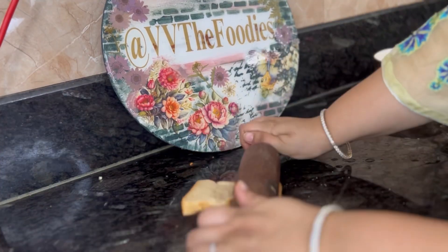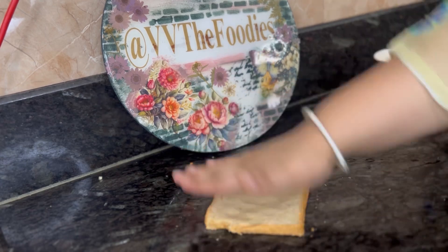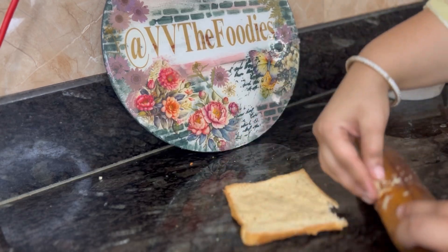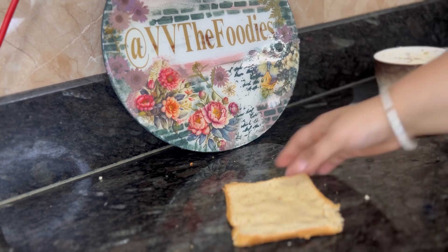Now I have used bread instead of dough — you can swap the dough with bread. Take the bread, roll it well and add a little water so that it will be soft and you can roll the bread well.